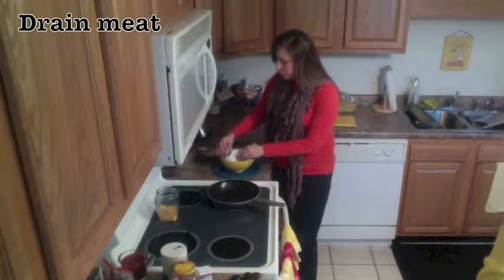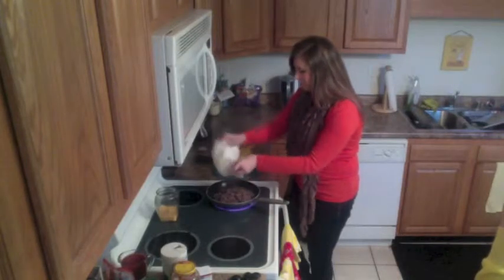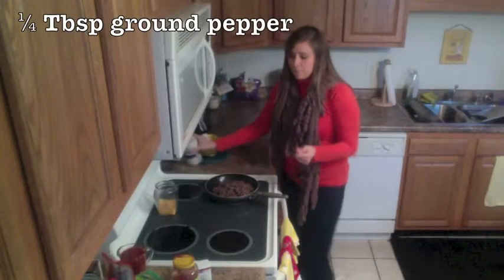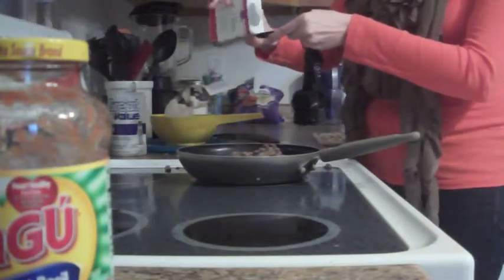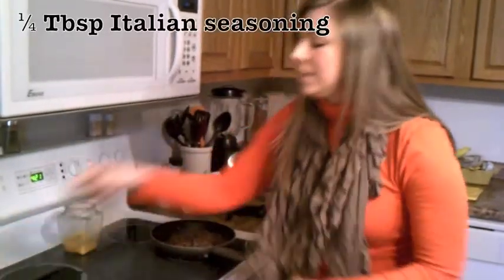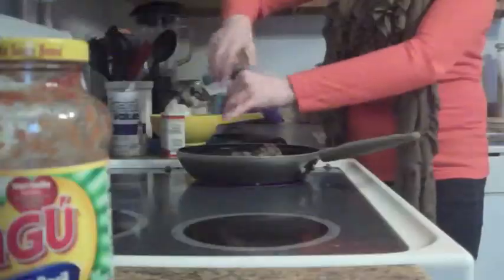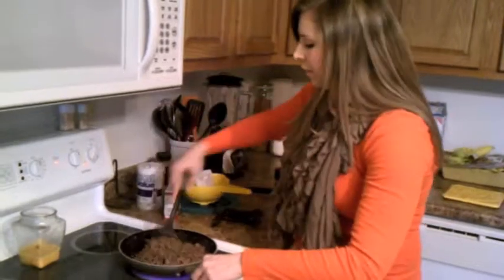I'm going to put all that meat back into our original pan. Next, we're going to add a quarter tablespoon of salt, and I'm going to do the same thing with our pepper. And finally, we've got some Italian seasoning — this is dry Italian seasoning in a grinder. Whatever kind of Italian seasoning you have will work. I've got about a quarter tablespoon. We'll start mixing that around.